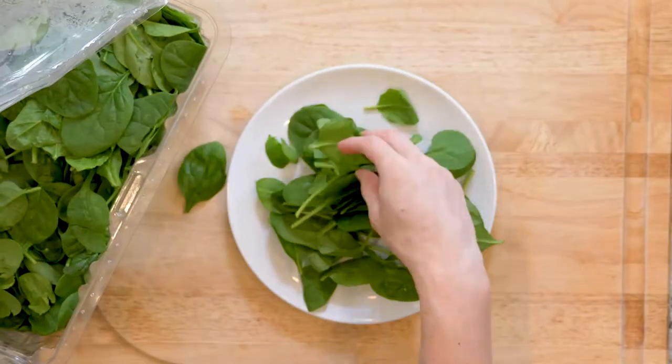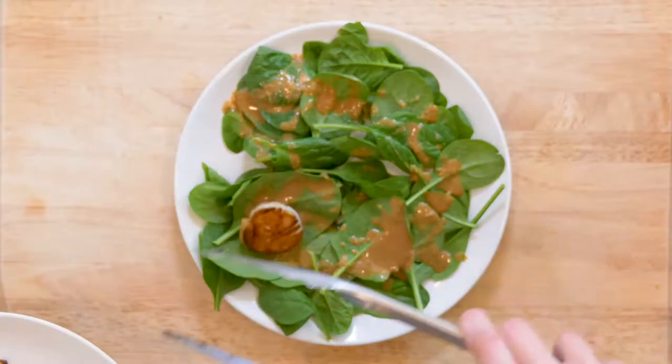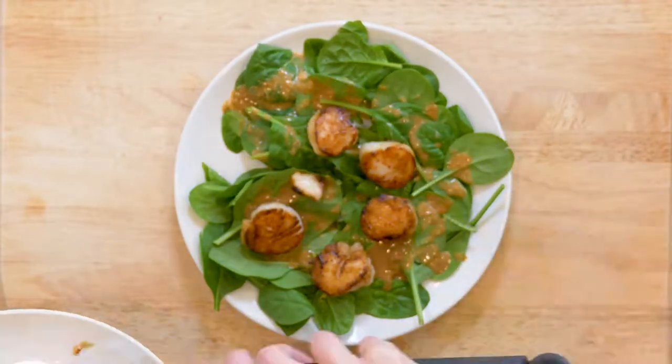Turn the heat off, then place a small handful of spinach on a plate and drizzle with some of that sauce. Place half the scallops on top, grab a fork, and enjoy.